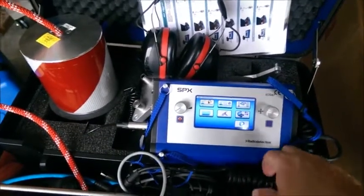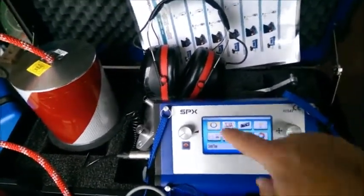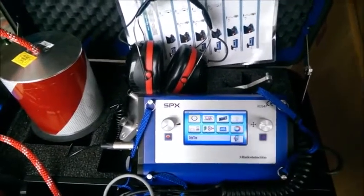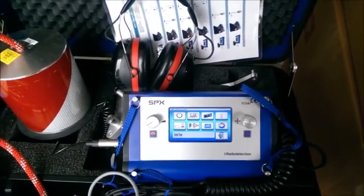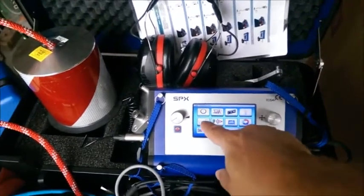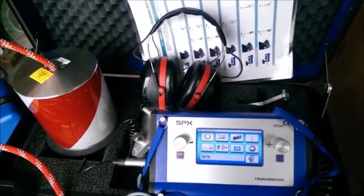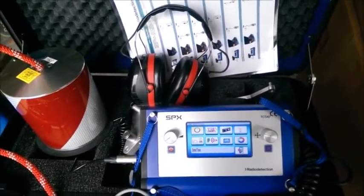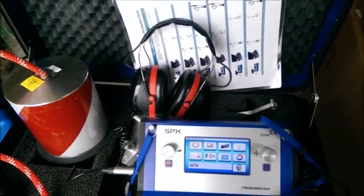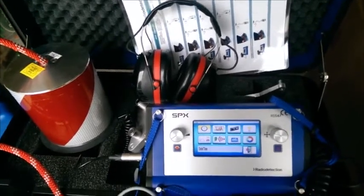One of the last options is settings mode, which allows you to set up the unit how you like it. The first option there is date and time. Next is language. Power off time allows you to select automatic power off anywhere between 1 minute to 60 minutes. There's a backlight option adjustable from 0 to 100%, and a frequency range setting where you can change the high pass or low pass filter — setting the minimum and maximum. Then there's hearing protection, with an automatic noise level absorber that ensures noise requirements meet the VBG 121 standard; you can adjust the headphone intensity accordingly.